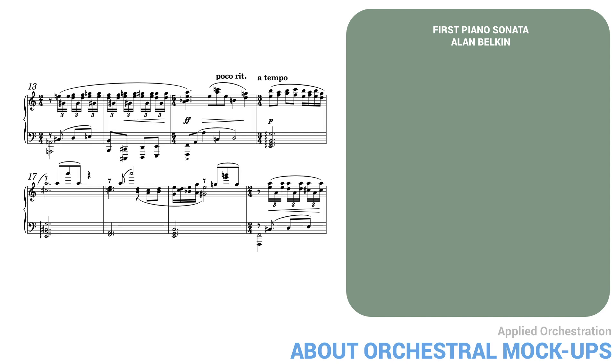Here's a short passage from my first piano sonata, played by a notation program, straight out of the box. This is horrible — it sounds like a machine.